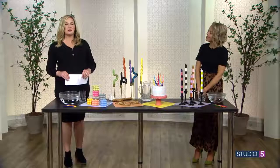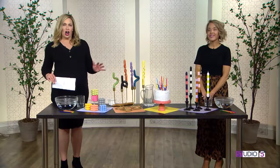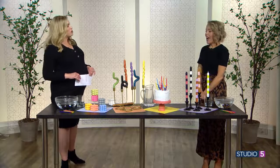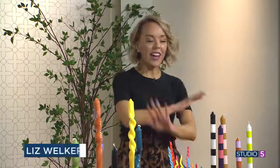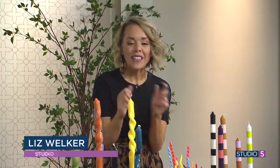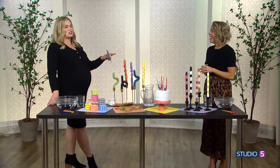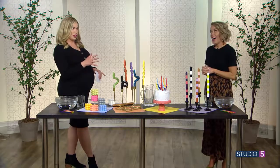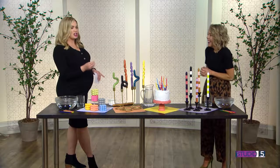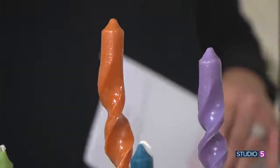Studio 5 creative contributor Liz Welker has a craft project that really is a party all its own. My husband's like, 'Do you have anything else you could do?' There are candles everywhere. I'm always having my hands in water trying to figure out new things. If you follow the pretty life girls on Instagram — which you should — we saw your first taste of this a few weeks ago and you were hooked. Where did you first see this idea?